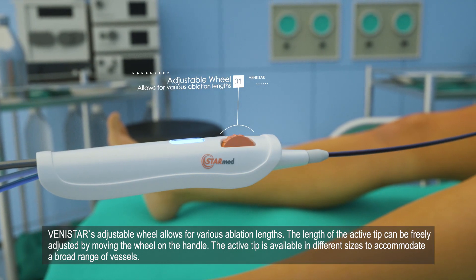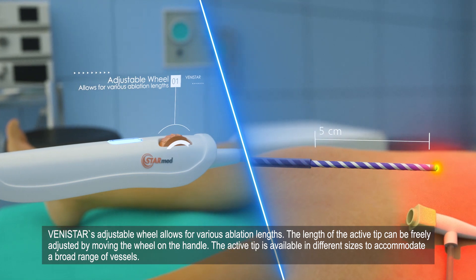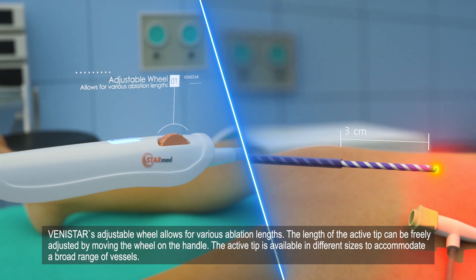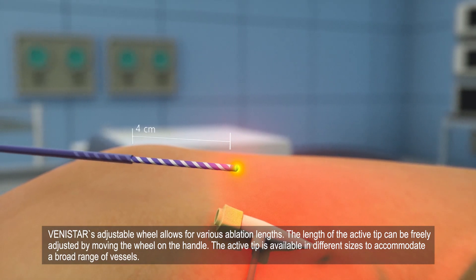Vinistar's adjustable wheel allows for various ablation lengths. The length of the active tip can be freely adjusted by moving the wheel on the handle. The active tip is available in different sizes to accommodate a broad range of vessels.